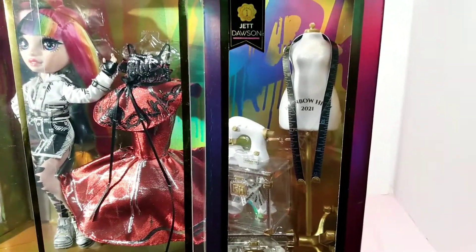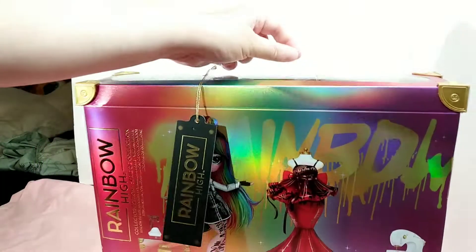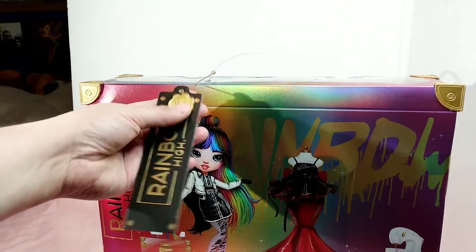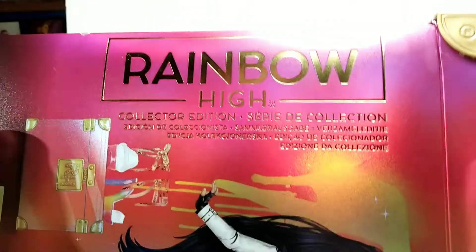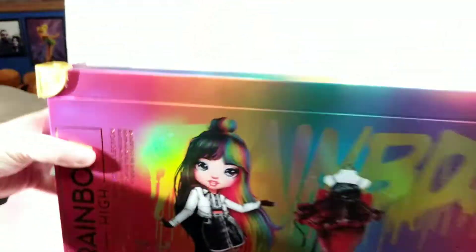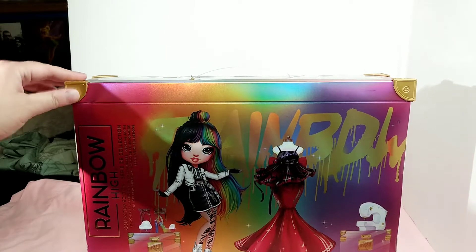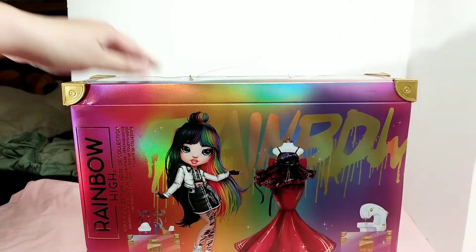All her accessories that she would need to create more fashions — she might be busy when she gets out of this box making all kinds of doll clothes for me. This is the Rainbow High collector's edition little tassel. Let me show you the Rainbow High branding. And here is her artwork. Those little things come off all the time — I think that's why they didn't make them anymore.